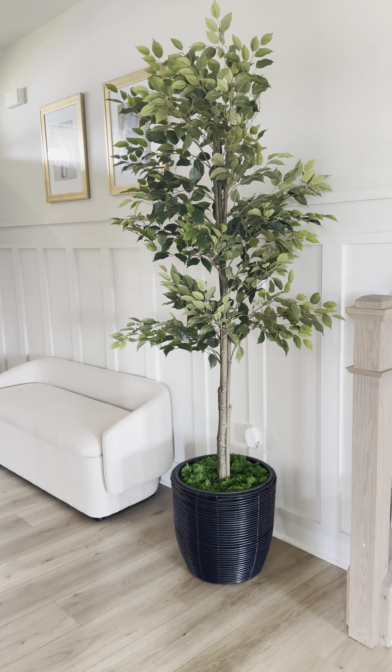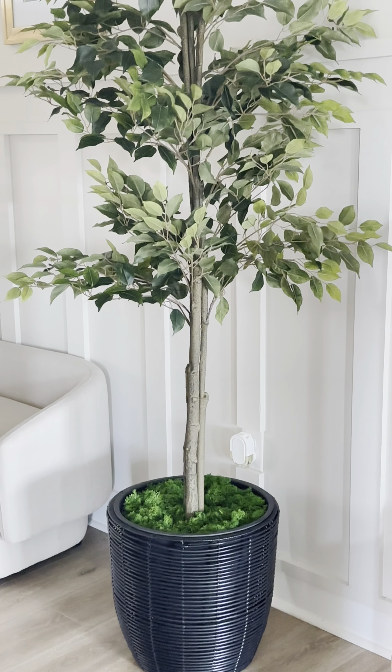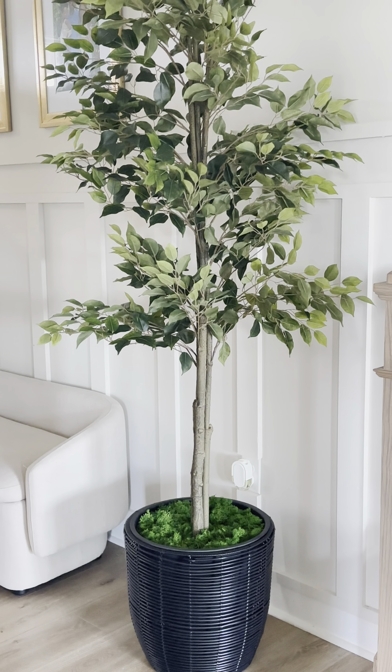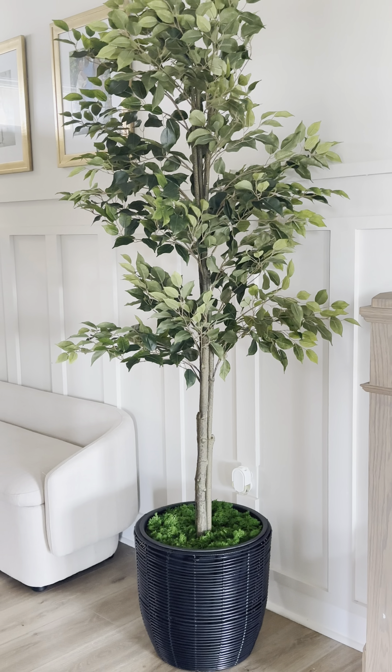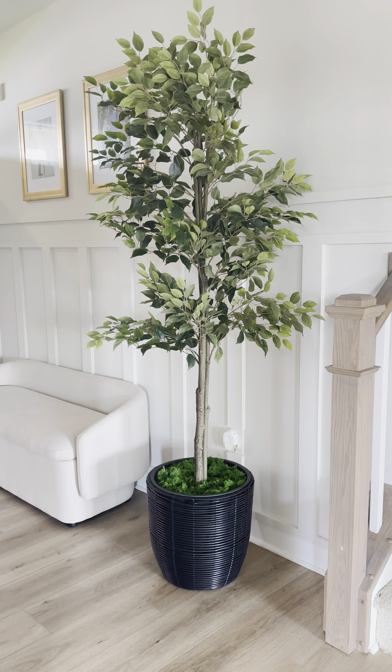Let me know what y'all think — I really like it. I've been really struggling with this entryway area, but one thing that is gonna stay is this daggone tree. I feel like it's a vibe. The pictures I don't know about, but the tree — yes.